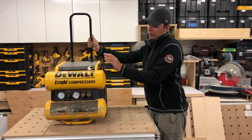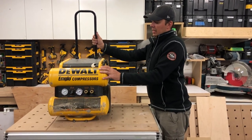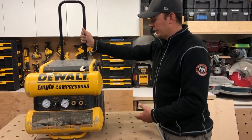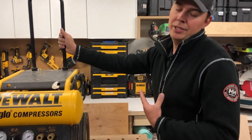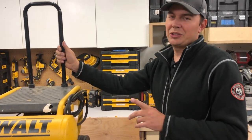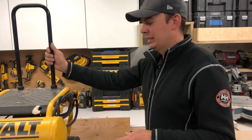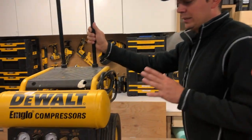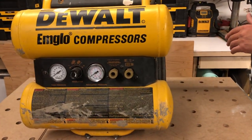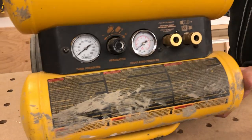I've had this compressor for probably at least five years now. I had one of these prior to that. The reason my last one broke is because I'm really bad at draining tanks. So number one thing with compressors: drain your tanks. Even though it's a pain and sometimes makes a rusty mess on the ground, you really have to make sure you drain them.